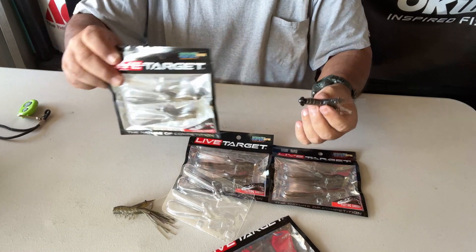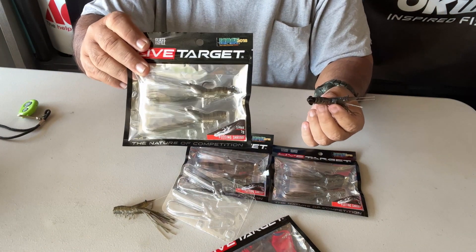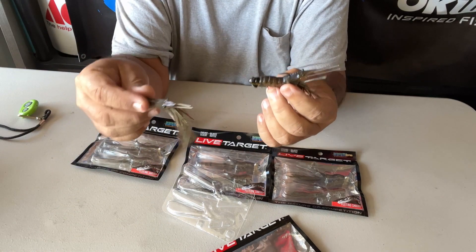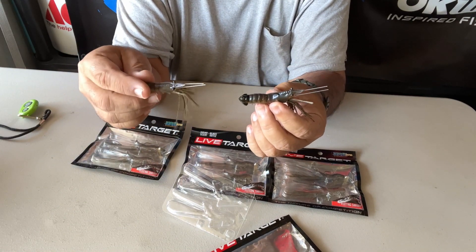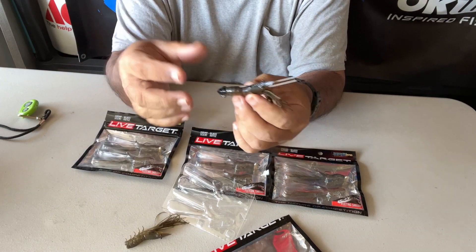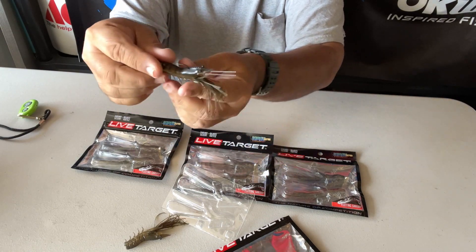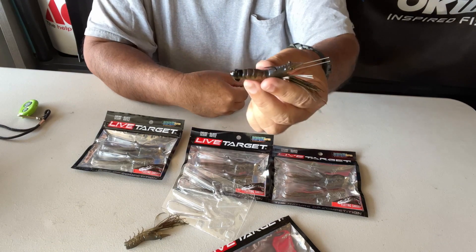I find it really nice that Live Target will not only give you your lure but the backup. What is special about this is that it does look real. Look at that — it does look real. So when it's escaping, it's escaping this way, which is natural.